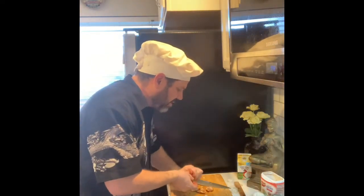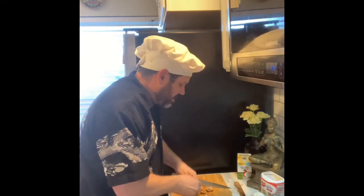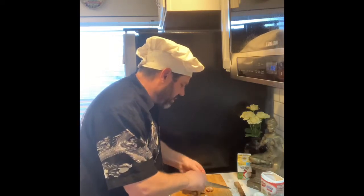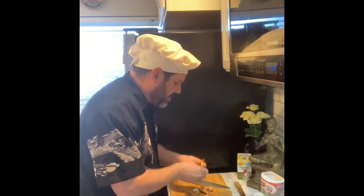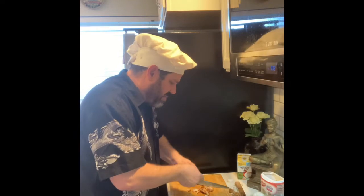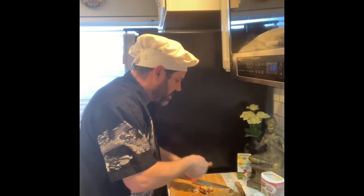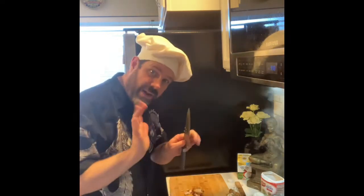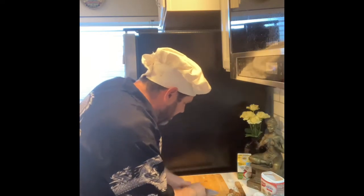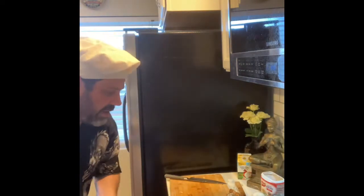Typically I want my pasta al dente, but with mac and cheese I tend to cook it almost all the way — I want it to be kind of soft. Comfort food, right? Picking the meat off chicken wings is a little difficult when they're cold, but just this little bit of barbecue chicken is gonna sweeten up the mac and cheese. It's gonna be great with the bacon. I washed my hands — I'm gonna dice this barbecue chicken up and throw it right into the mac and cheese.